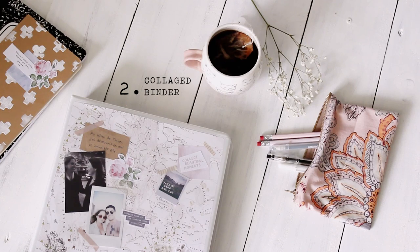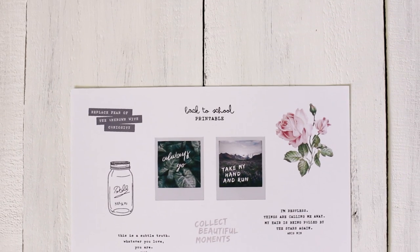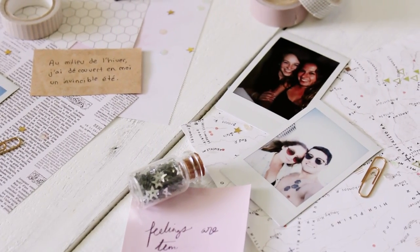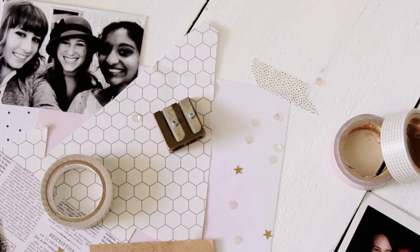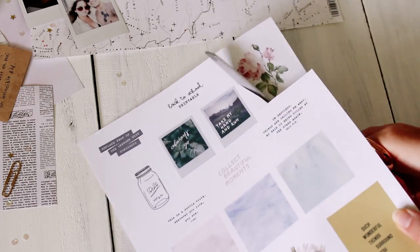The second project is this collaged binder, and to go along with this DIY, I made a free printable if you guys want to use the same images as me. I chose a plain white binder, and then I gathered together some of my favorite pictures of my friends and I, as well as a few other little embellishments. The printable will be linked below if you would like to use it in your project.